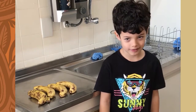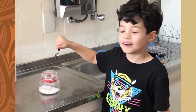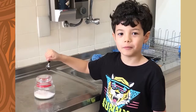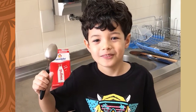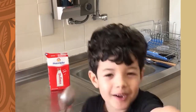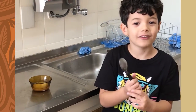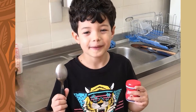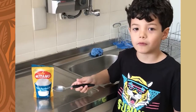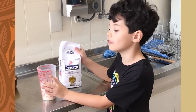4 bananas, 2 eggs, a cup of sugar, 1 coffee, a spoon of salad, 3 tablespoons of milk, 2 tablespoons of melted butter, 2 tablespoons of cake baking powder, 1 tablespoon of baking soda, 2 cups of flour.